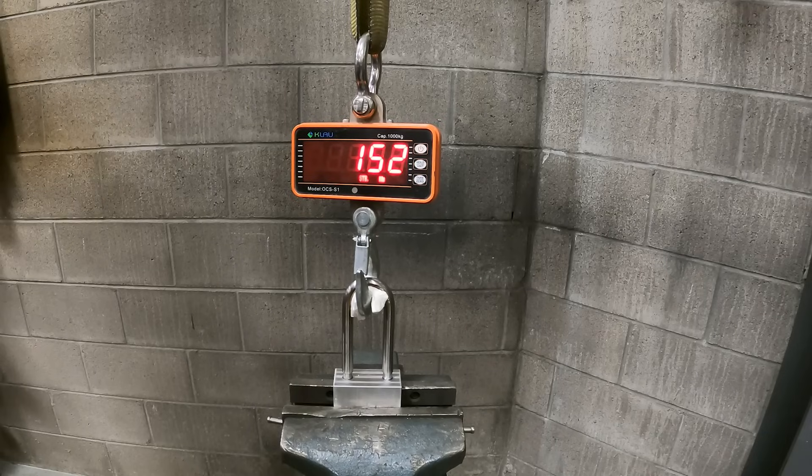Armed with this new information, I machined out a new lock body.